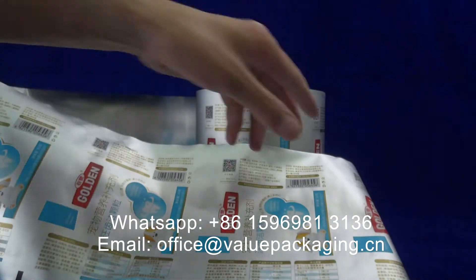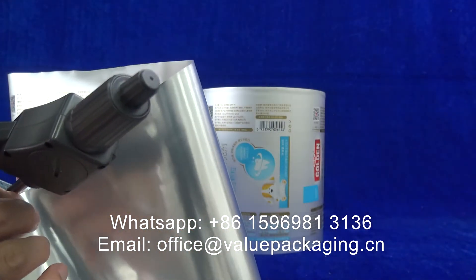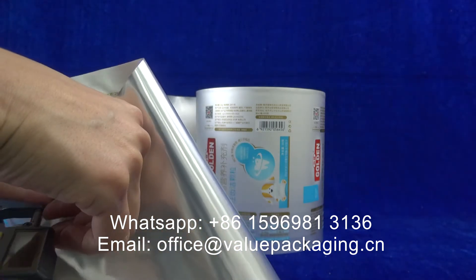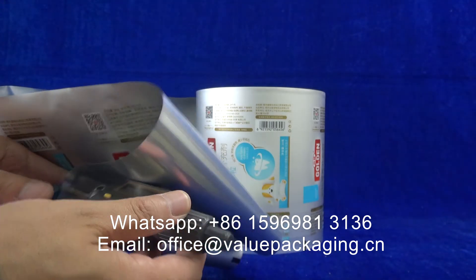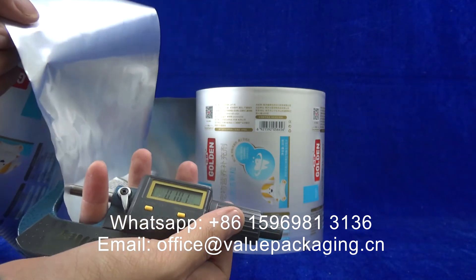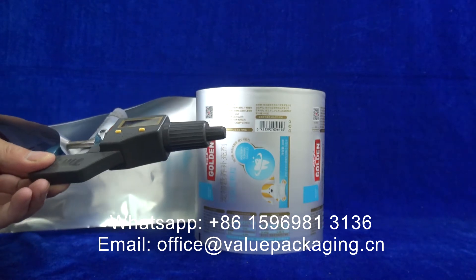I am going to show you the thickness. One hundred microns. That is enough for small packages.